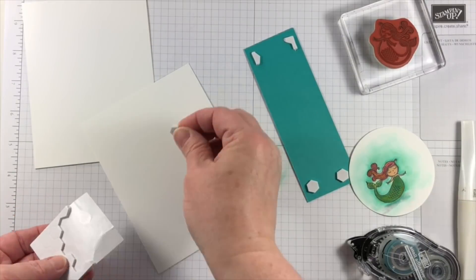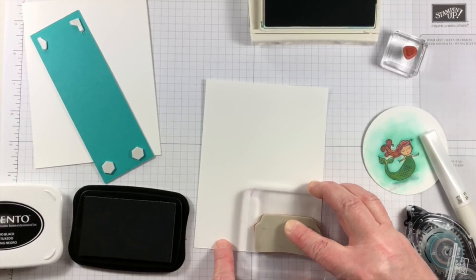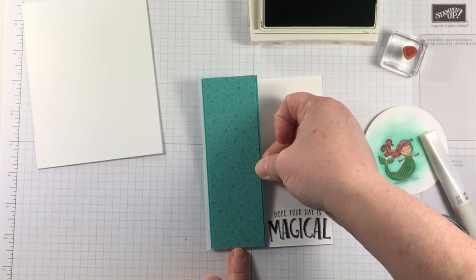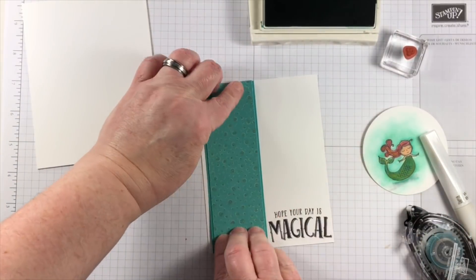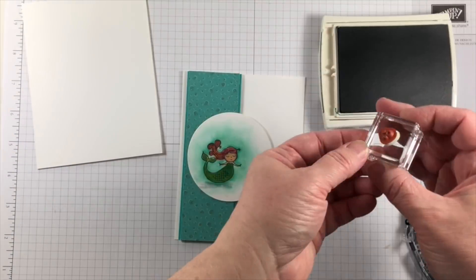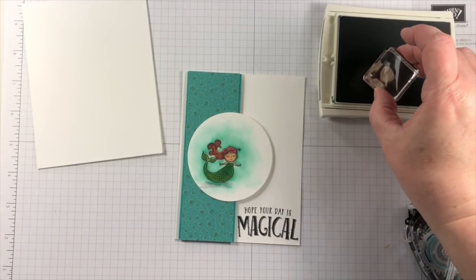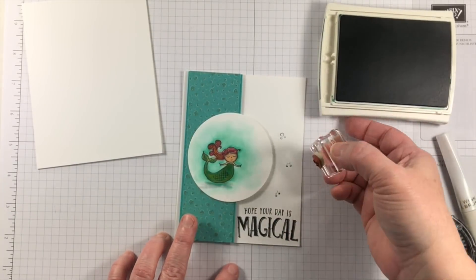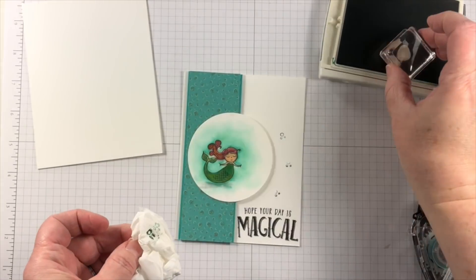I'm going to add a piece of this beautiful paper from Myths and Magic DSP and add that to a piece of white. This is going to then also be raised on a white card base. I'll have the mermaid partially on the DSP and partially off, so I'll put a few dimensionals to raise up the area on the right hand side of the circle to match the raised area on the left.